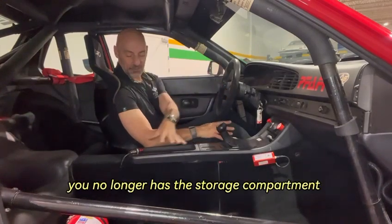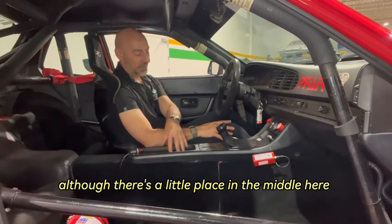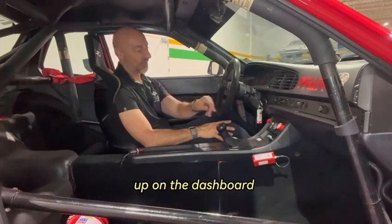The center console no longer has the storage compartment, although there's a little place in the middle. The radio is missing, as is the air conditioning, although the vent controls are still there up on the dashboard.